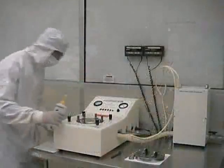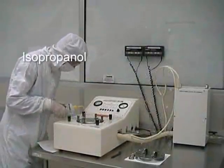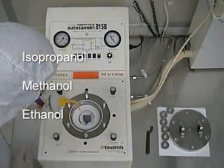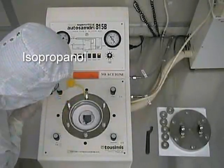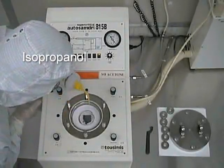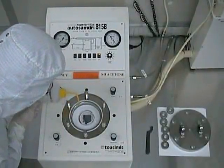Once it is in place, you may introduce ultra-pure alcohol. The list of approved alcohols consists of IPA, methanol, or ethanol. In order to prevent any confusion, we only use IPA here at the MRC. At this point, you should fill the dryer chamber with enough IPA to cover your wafers or your die.